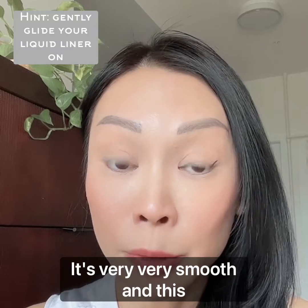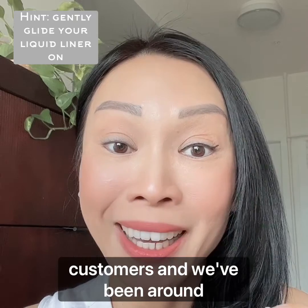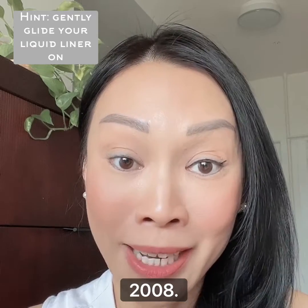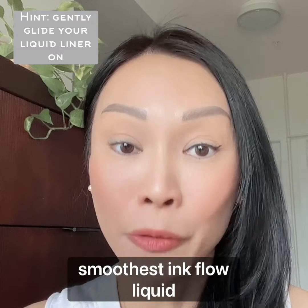This is one that I keep hearing over and over again from our customers. We've been around since 2008 and this is our first product — it is the smoothest ink flow liquid eyeliner out there.